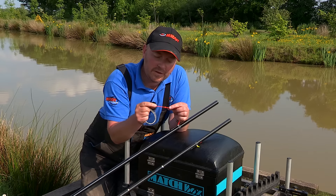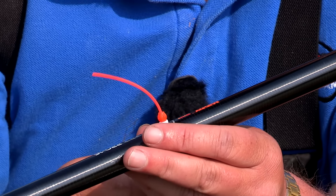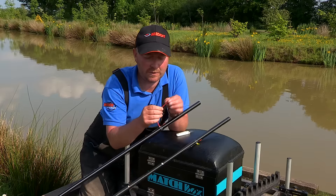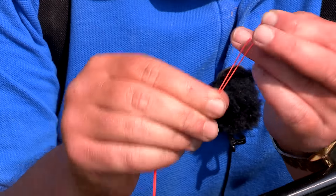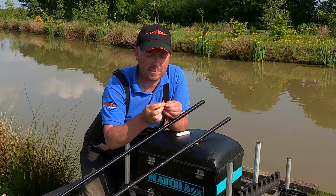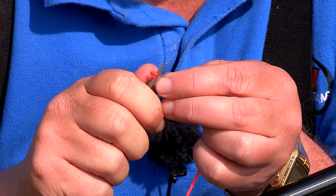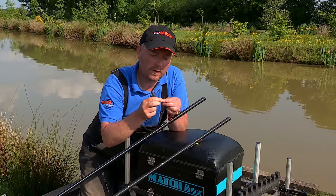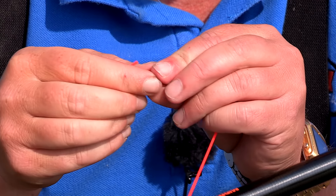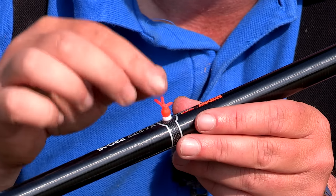The cone end of the grip bead is the first thing that connects with the PTFE bush. Then to finish off, all we need to do is tie a simple knot into the elastic so it can't pull through the gripper bead. To make it nice and neat, just simply trim the three prongs off and your gripper bead fits nice and snug into the side puller kit.